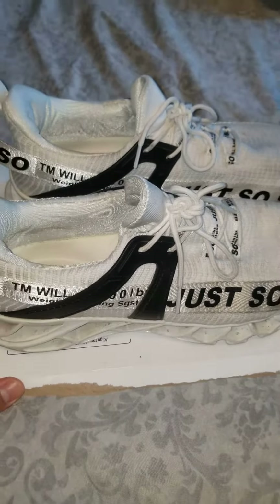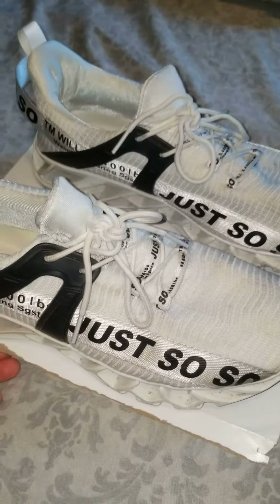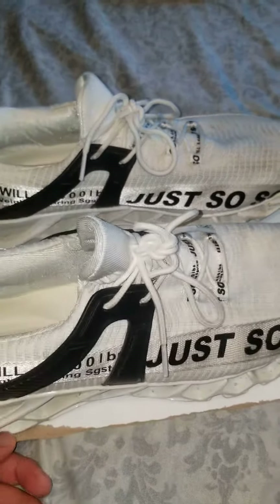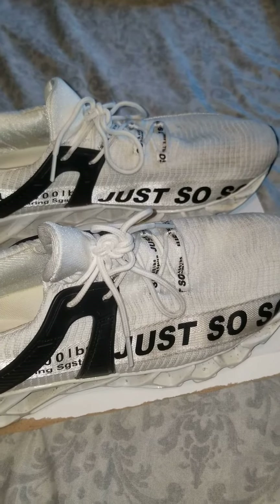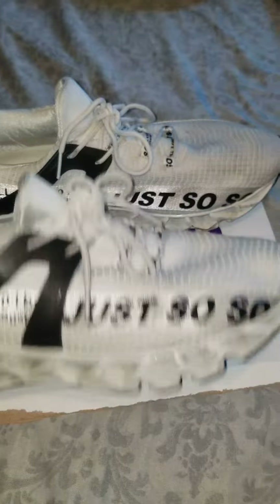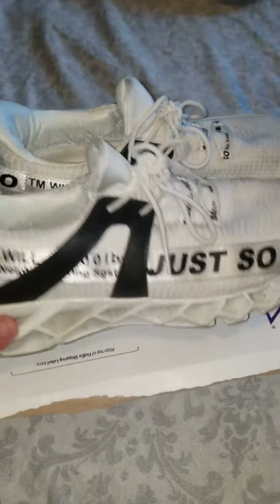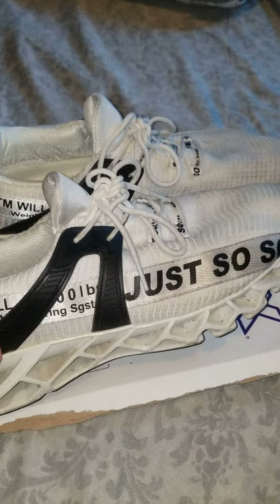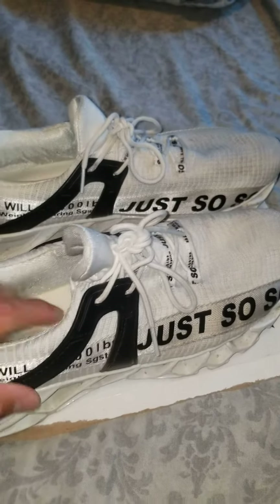I would actually recommend buying these for the price and the way they look and the way they feel. I'd give it like between an 8.5 out of 9, not a 10, obviously, because of how it's not the best with moisture and walking on water or anything like that. But for looks, price, comfort, they're definitely something to buy.